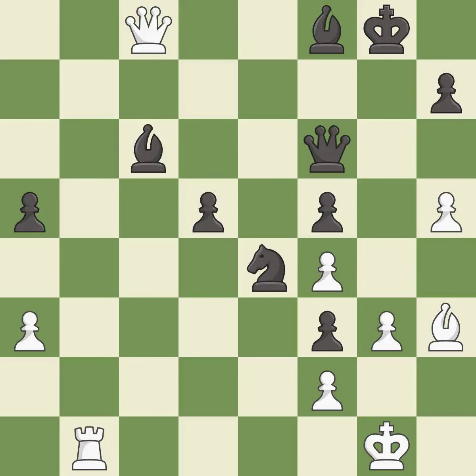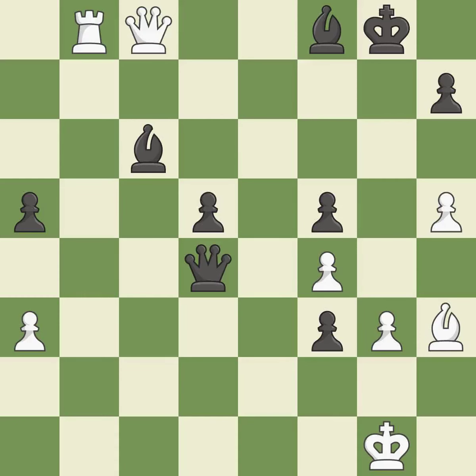This overlooks an opportunity to capture a free bishop, allowing the opponent to create a passed pawn — it is a miss. Only one move worked there, and this wasn't it. This misses an opportunity to create a passed pawn — it is a miss. That was a great move and very hard to find. This is the only move that works — it is brilliant. Takes back — it is best. This is the only good move — it is a great move.